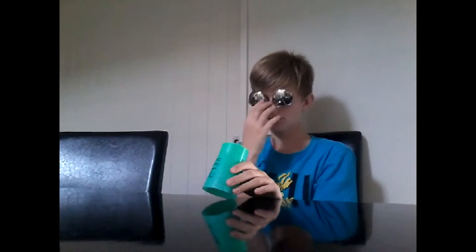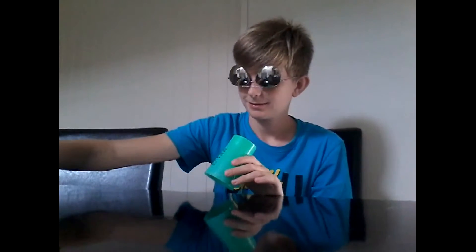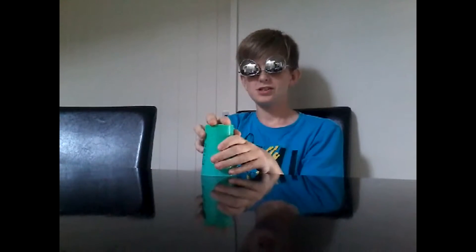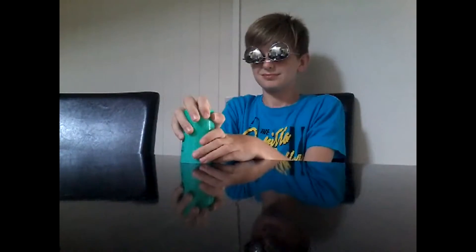Have you ever been at the beach and wondered, I want to play with a ball, but you only have a cup and a piece of paper? Simply take the small piece of paper, scrunch it up into a ball, put it in your cup, shake it around a tiny bit, and lift it up slowly. You have a ping pong ball!